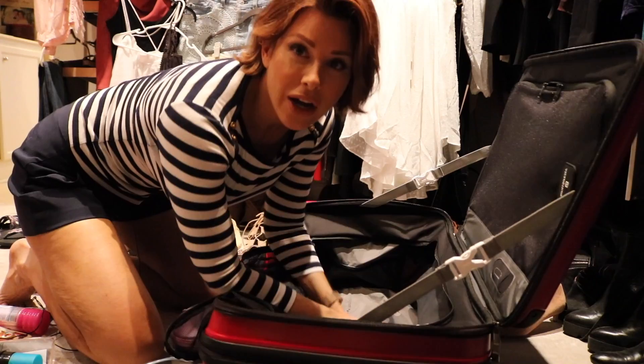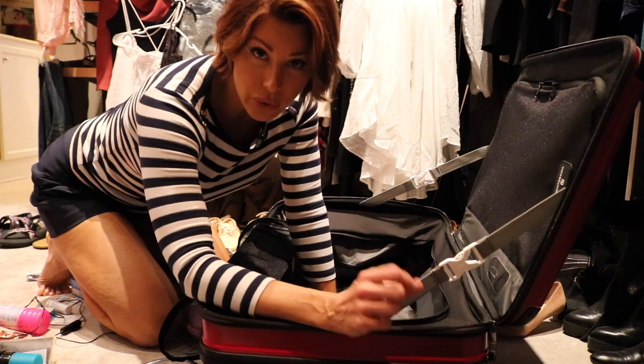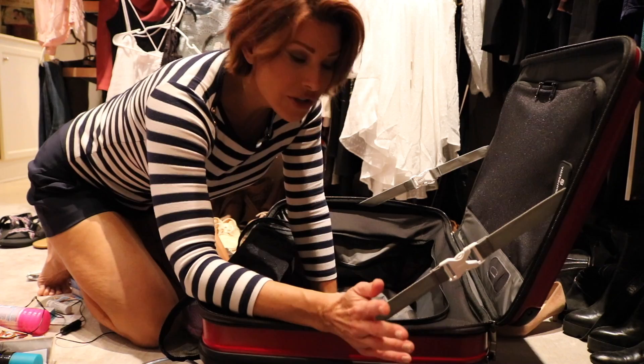I highly recommend this: if you haven't purchased a new suitcase in a while, please consider doing so. They are making them so much more lightweight, which is critical when it comes to how much you can put in without going over the weight limit. They're also getting very inventive about maximizing space.